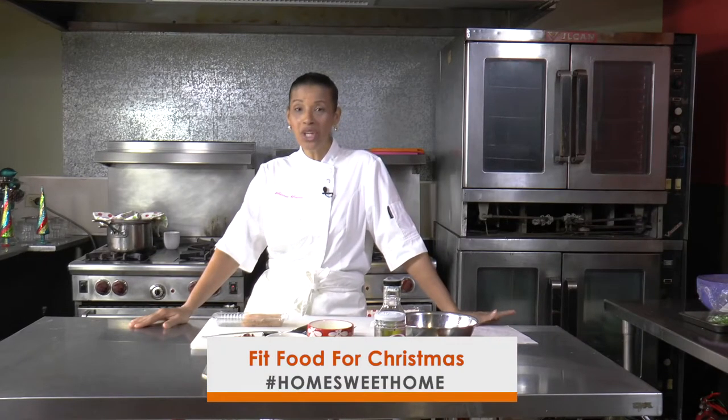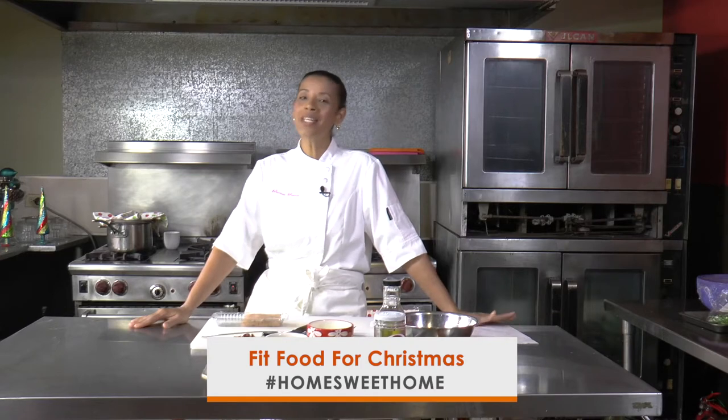Hi all, it's Chef Bianca Bianco here again with Couple Joe, bringing you one more healthy option for your Christmas since it's quickly approaching.